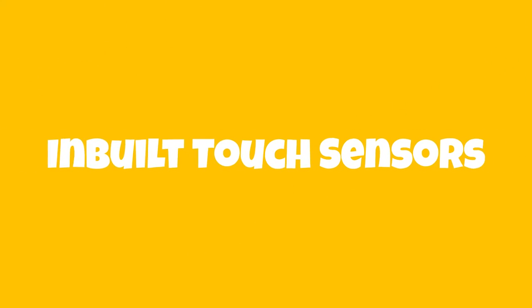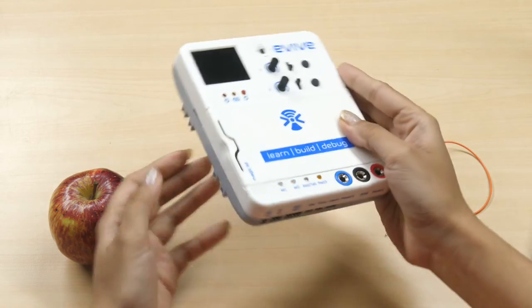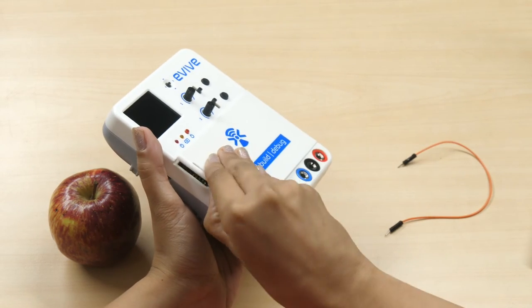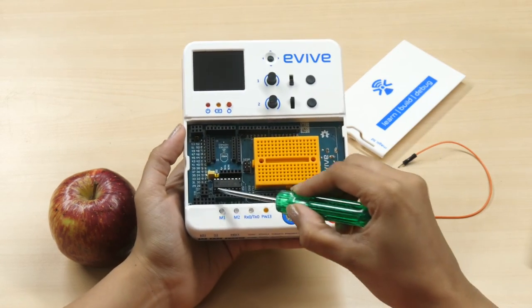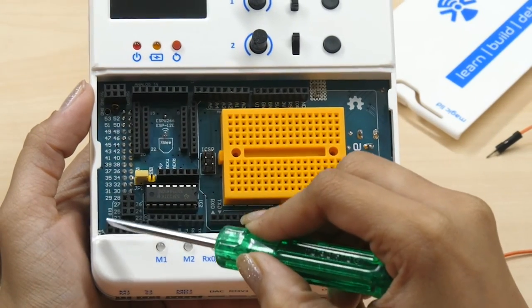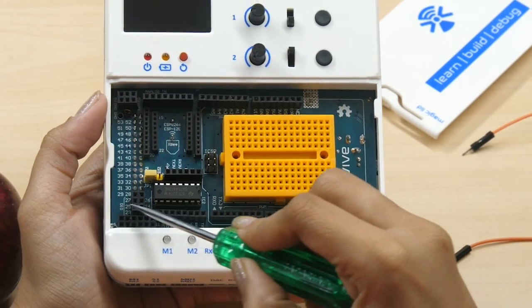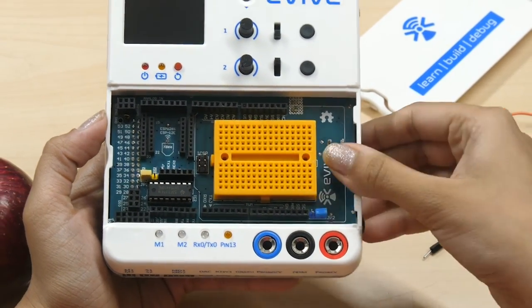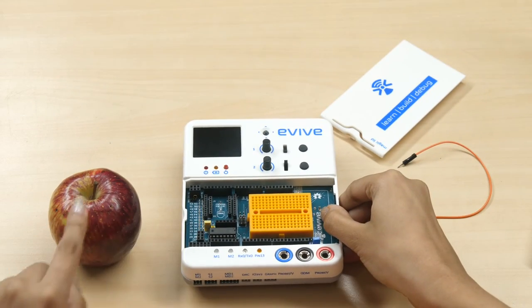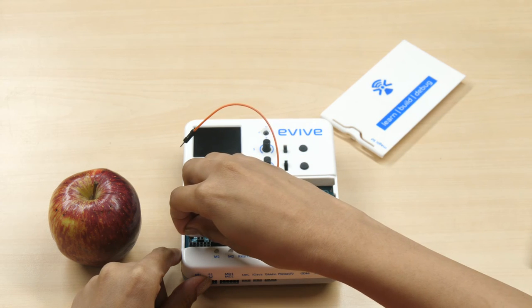Now let's have a look at evive's inbuilt touch sensors. Evive's touch sensors are located under its magic lid. Carefully remove the lid to take a look at them. At the bottom left corner, you will find 12 pins. They are numbered 1 through 12. By connecting a conductor to any one of the 12 sensors, you can make its surface touch sensitive. To see how this works, we are going to make the surface of a fruit touch sensitive. For this, we will need a male-to-male jumper cable and a fruit.